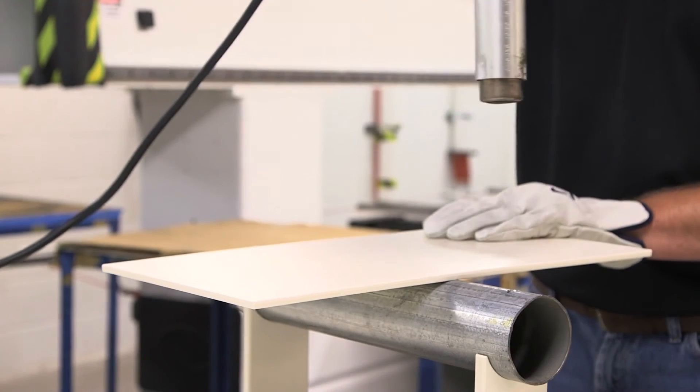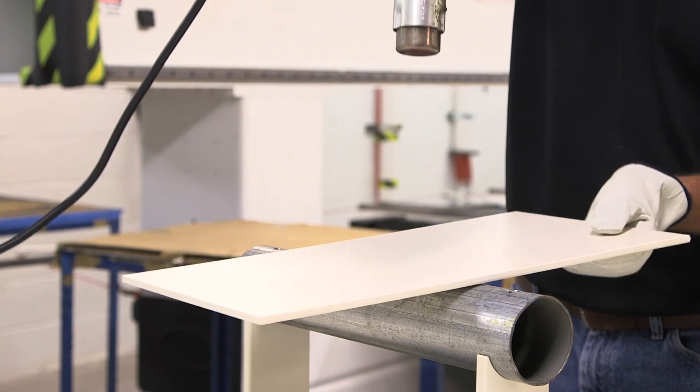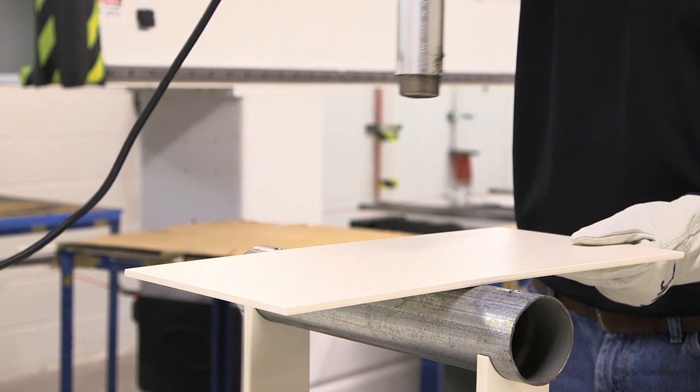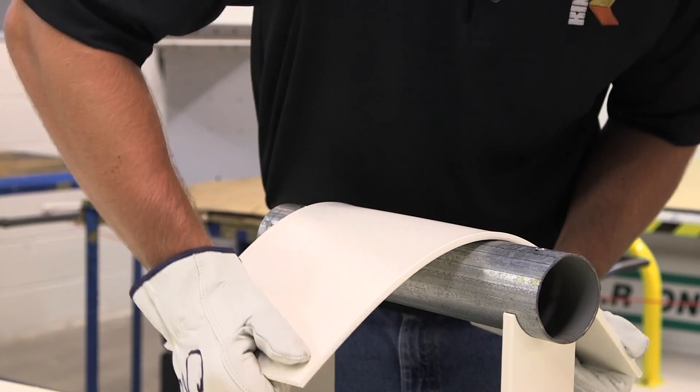Forming a radius can also be done by using a heat gun, using a back-and-forth motion across the length of the sheet, both top and bottom, until the material is soft enough to start bending. Keep the gun at a distance of at least 8 to 12 inches — do not get the heat too close to the material as blistering may occur. The thicker the material, the longer it will take to form a desired radius, and you might need to score a thicker material.